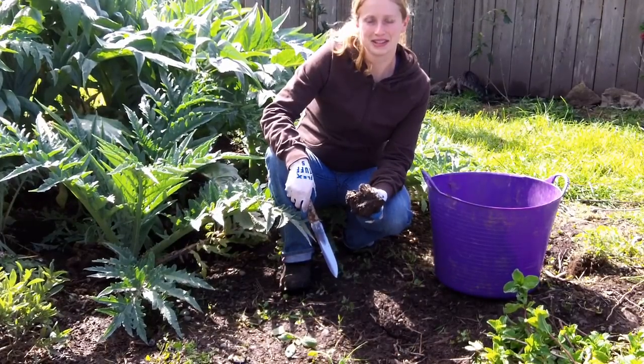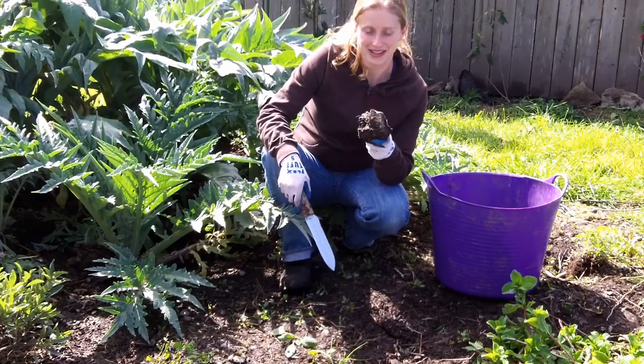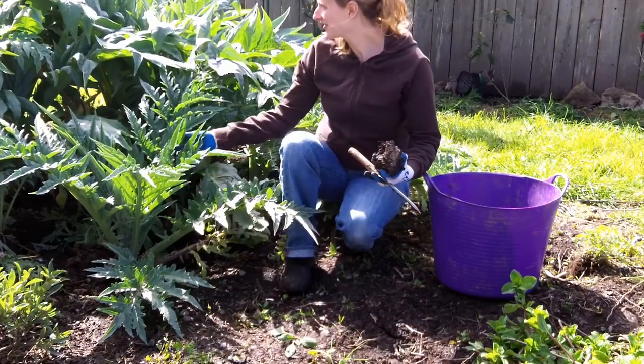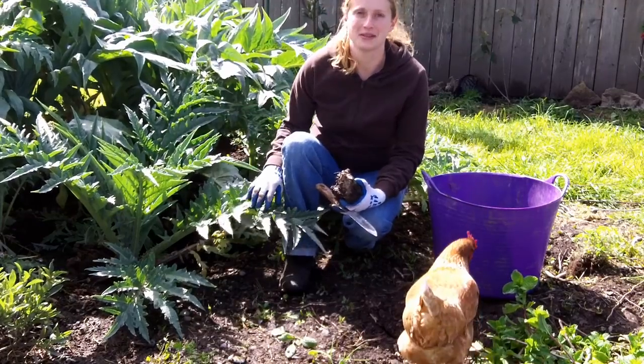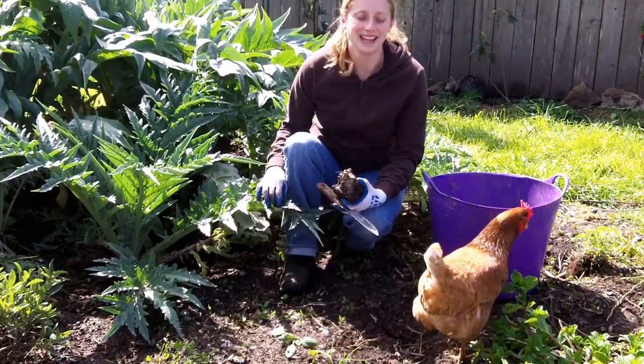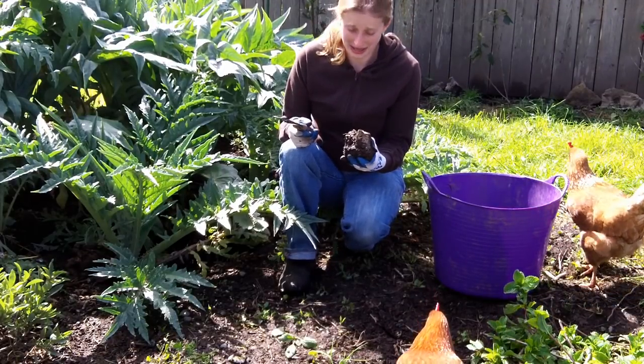Hey guys! This is Jen with northcoastgardening.com and today I'm going to plant a bare root artichoke. You can see here, I have got a variety of awesome artichokes and I'm just a big fan of them. I could eat artichokes every day — obviously this is what I'm attempting here in my own garden.